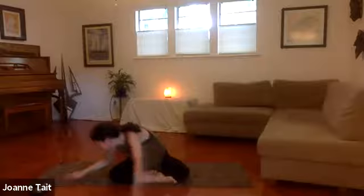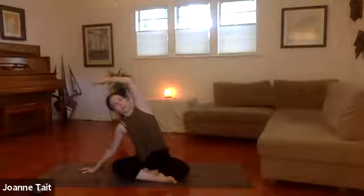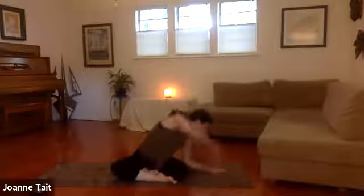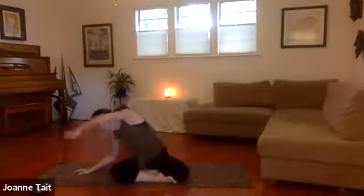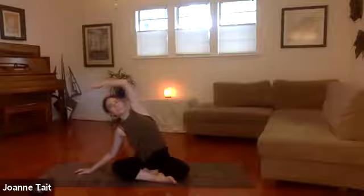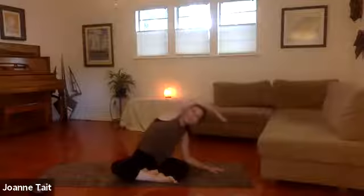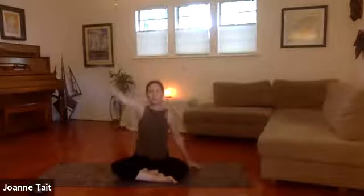We're going to coordinate that with the breath and flow a little bit. Exhale as you fold forward, inhale as you reach up — a breath cycle as you move to each side. Exhale forward, reach across, sweep, inhale up. From here, lead with the side of the body, inhale, stretch up tall, lower the arm by the side. One more shoulder shrug — squeeze up, back, and then we're going to come into tabletop onto all fours.